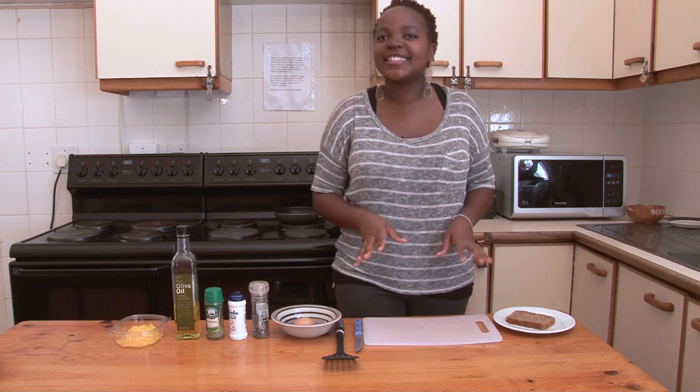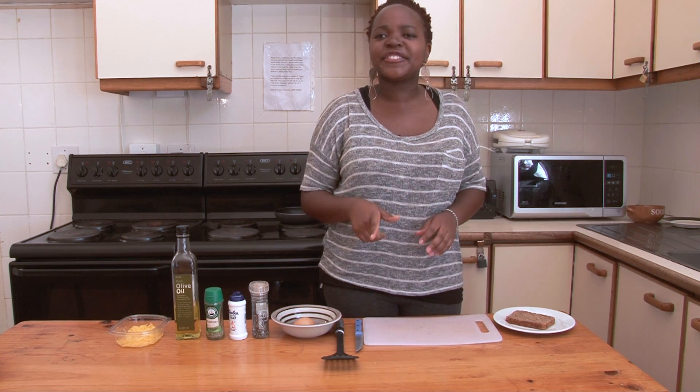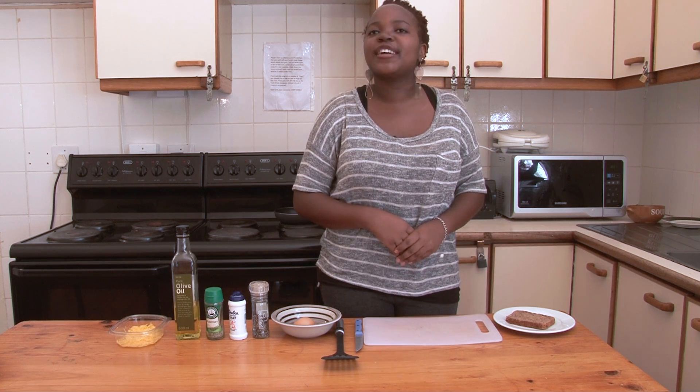What I love about this eggy in the basket is that it's quick, it's delicious, it's creative, and it's the perfect way to just treat yourself on a Sunday morning.